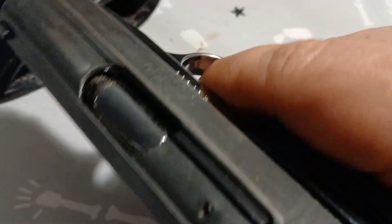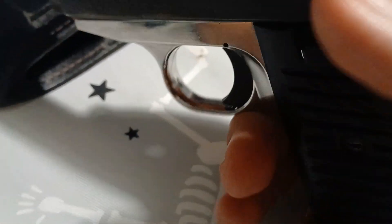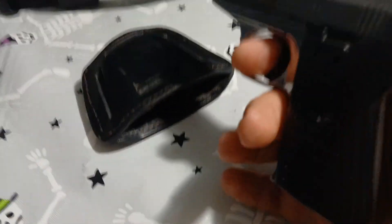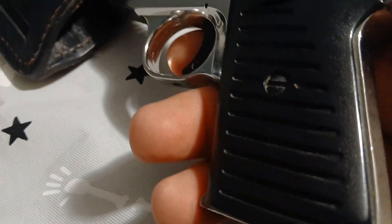The trigger is plastic; the rest of the gun is like a zinc alloy. Sights are there. It's a six-round 380 that you can pick up for like a hundred bucks, maybe 120 bucks on the used market.